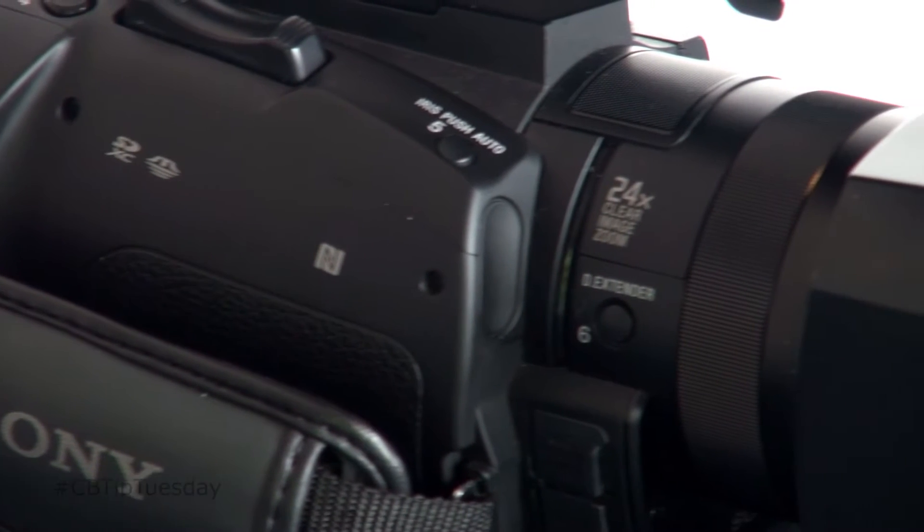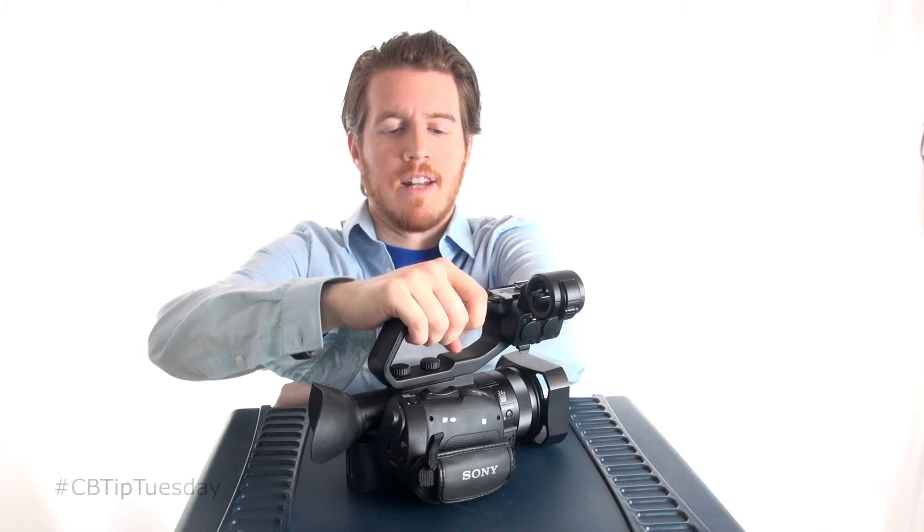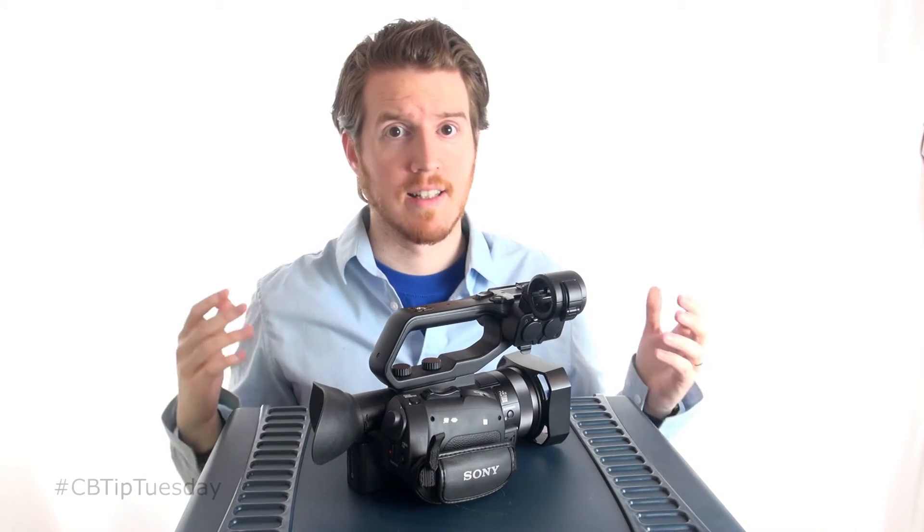This camera has a one-inch sensor, which allows better depth of field and, of course, more data to be collected for a sharper image.